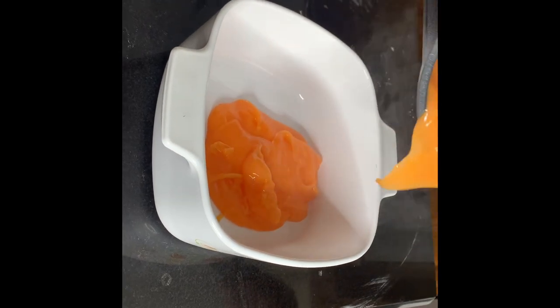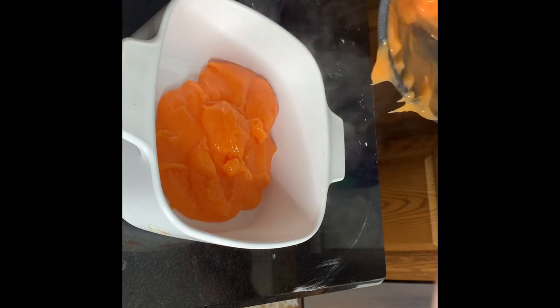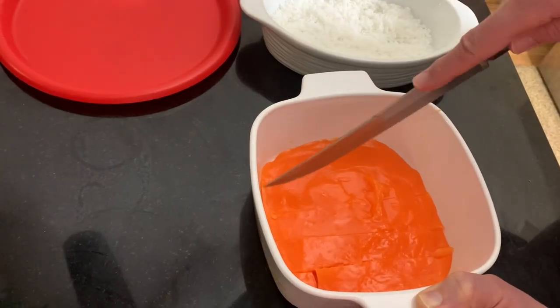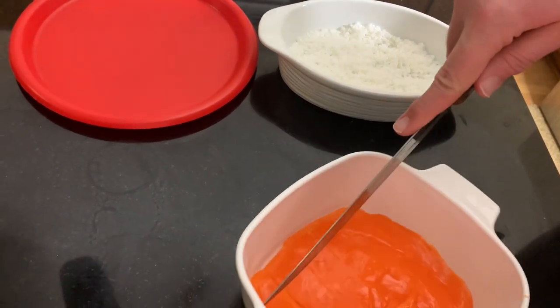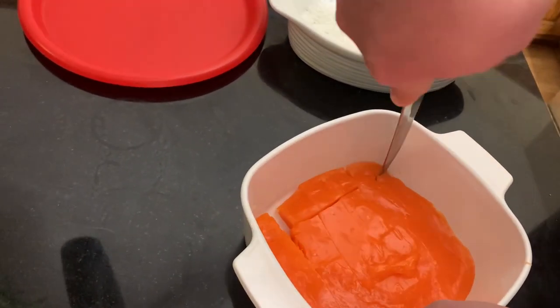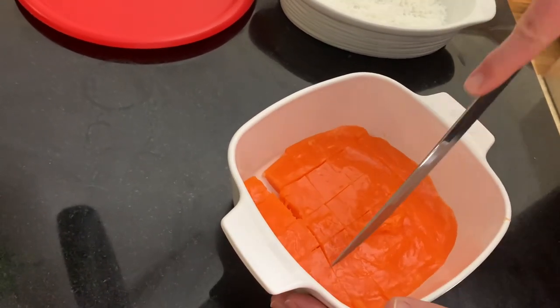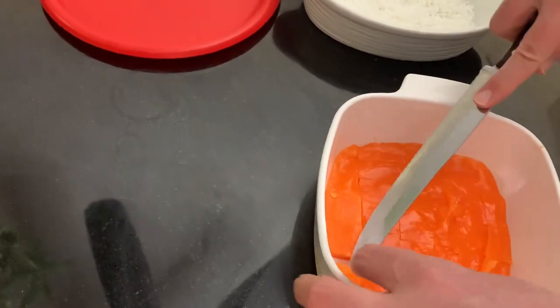Now I'm scooping it out into another dish and you're gonna want to flatten that and refrigerate it for one to two hours. Then you can cut out little squares however size you'd like, and then take those squares and coat them in coconut.